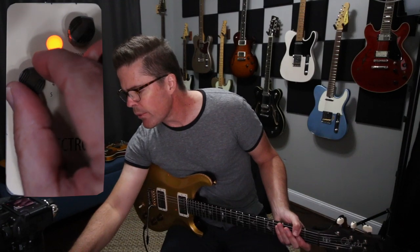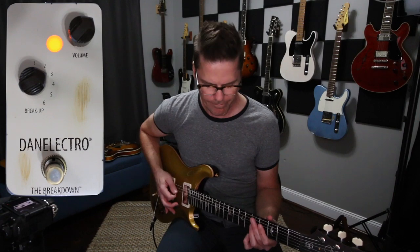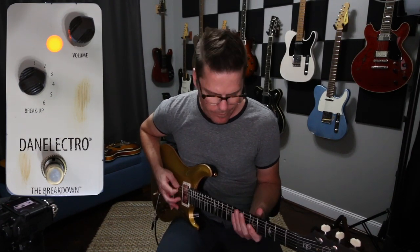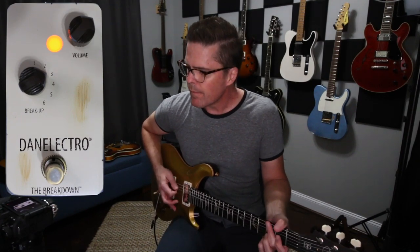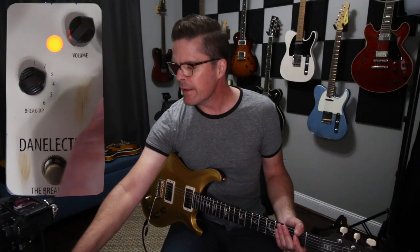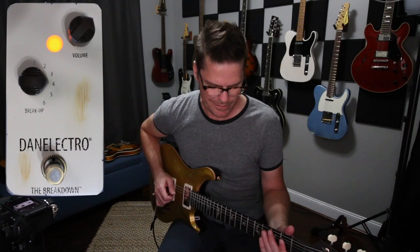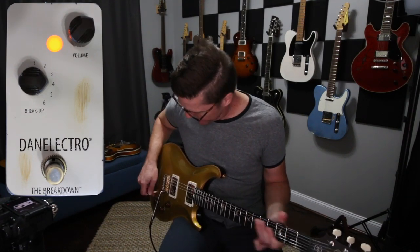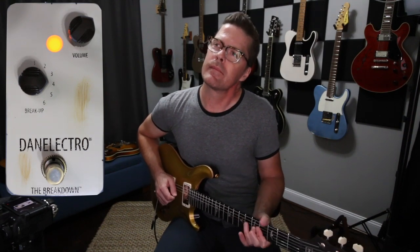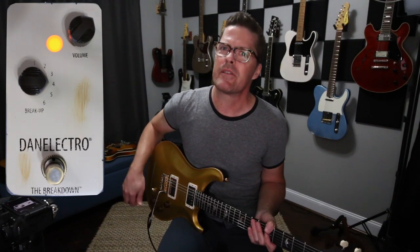Okay, next let's try position three without touching anything. That's adding a lot more low end. Let's try four. More gain, more low end. That's how that sounds tapped.